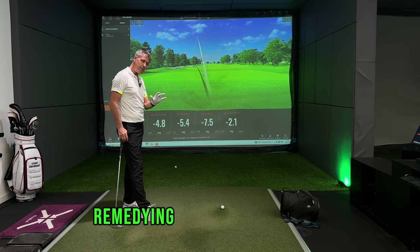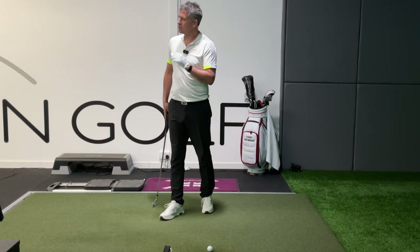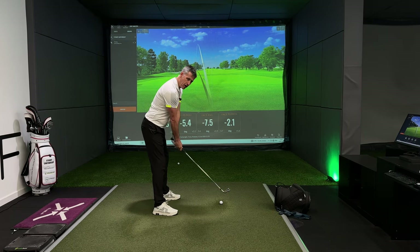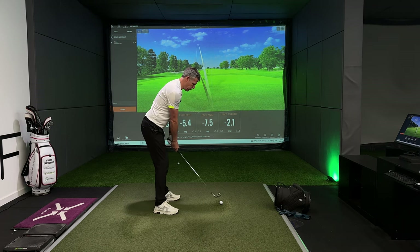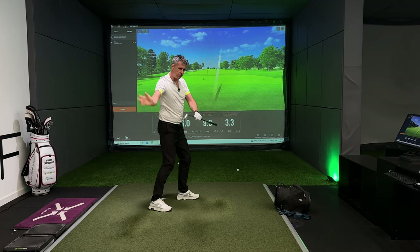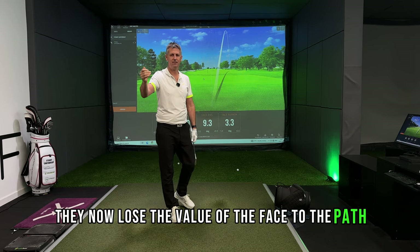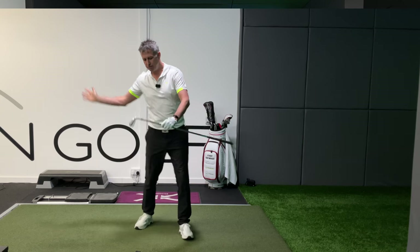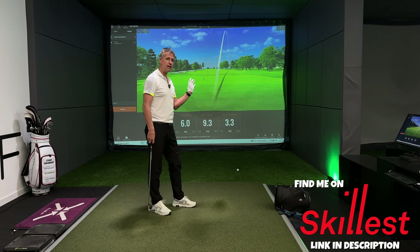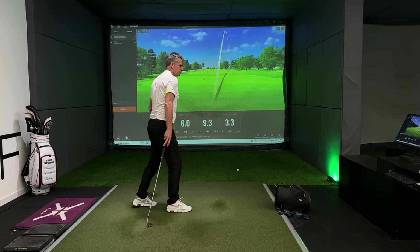And that's why remedying the pull is so difficult. Because when someone pulls it, what they believe they need to do is simply shift their path from the inside. What they then end up doing is they shift their path, but at the same time they lose the value of the face to the path. They shift the path from the inside and the face is now left open. So I've shifted the face to path value from a negative value or close to zero to a positive value, but what I've really done is shifted the path to the right.